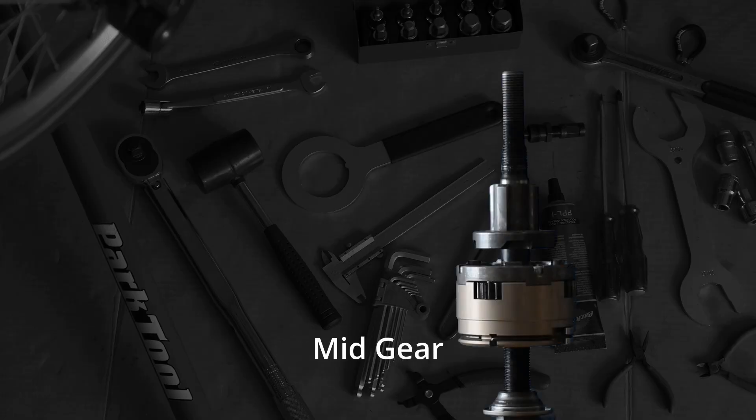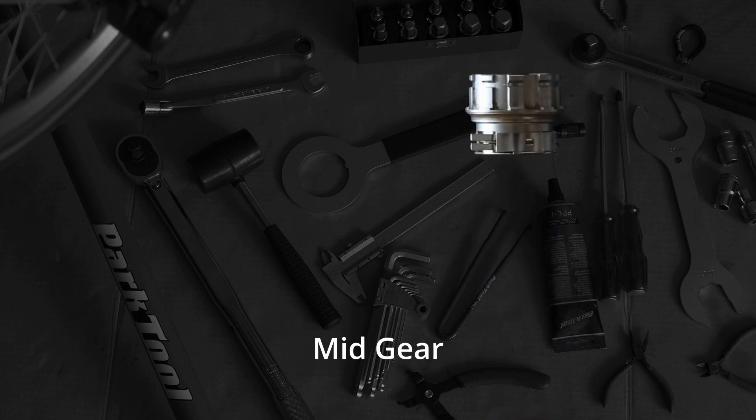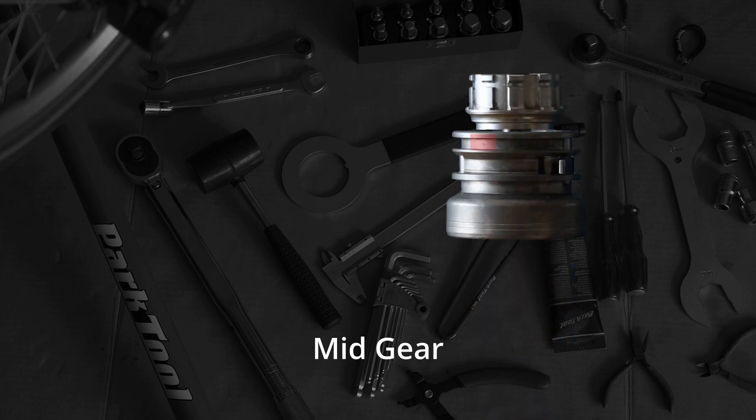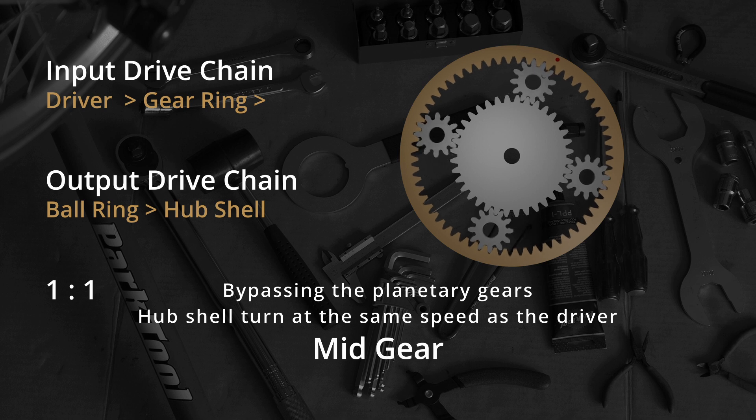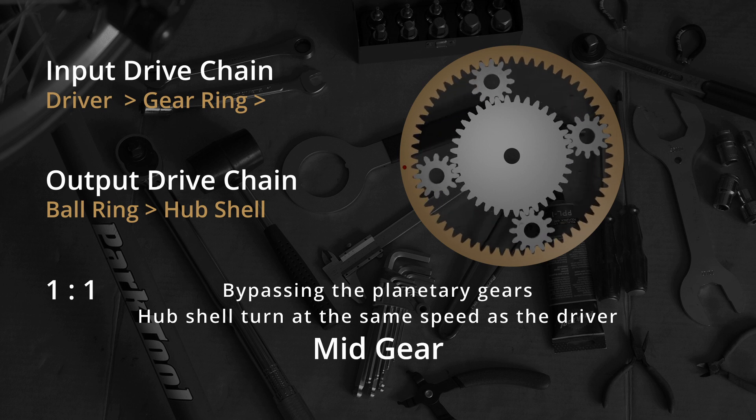At mid-gear, the clutch is in the middle position. The driver links to the gear ring, the gear ring links to the ball ring, and the ball ring is on the hub shell that is part of the wheel. Each turn of the driver corresponds to one turn of the wheel.